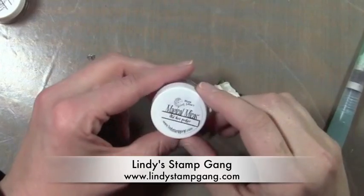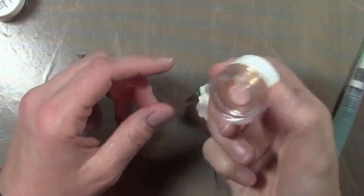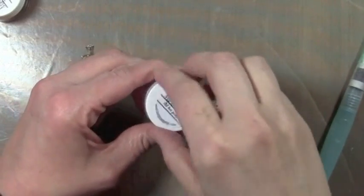Hey everybody, it's Kristina from Creations with Kristina and today we're going to be working with some magical micas. This is from Lindy Stamp Gang and we're going to be using the Red Hot Poker Micas.